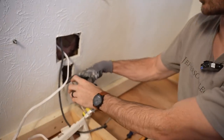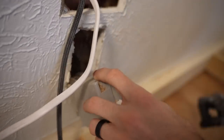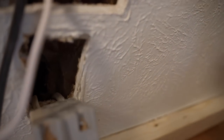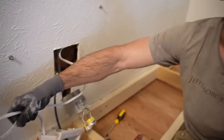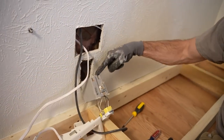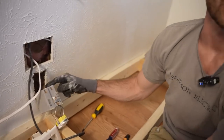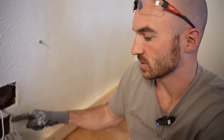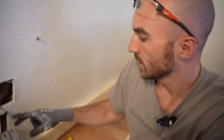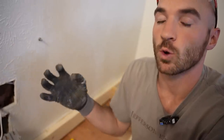My hope was that I'd get in here and have a service loop on these two non-metallic cables — basically a little twist the electrician added to the wire so there was some extra in the wall — but I'm getting nothing. I can't even lean this box all the way out of the wall. I don't see any staples immediately here, so I'm going to go down to the basement underneath where we are and see if I can find these wires and any staples that are holding back wire I can release to give myself just a little more slack.